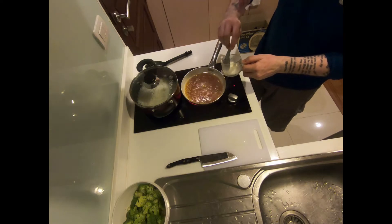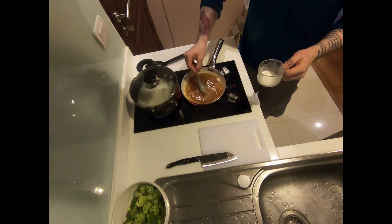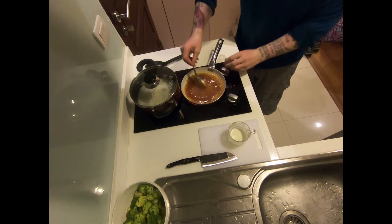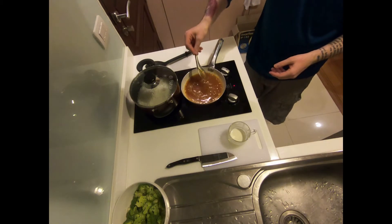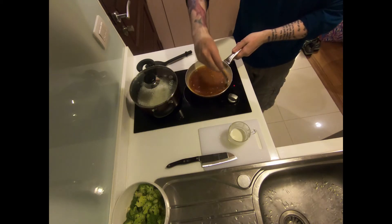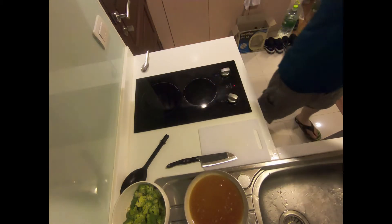Start by adding two tablespoons of your cornstarch slurry mixture to your sauce. Bring it to a boil and allow the cornstarch to thicken your sauce before you add any more. Remember, it is always easier to add a little more slurry to make a sauce thicker than to thin out an overly thick sauce. The cornstarch will not begin to thicken until brought to a boil, so mix well and make sure it comes up to temperature before checking consistency. Dropping it from the spoon, this looks good. Now that our sauce is complete, pull that from the heat.